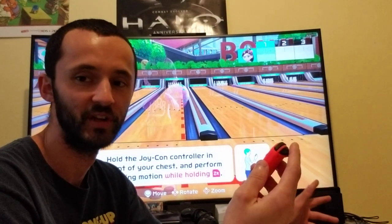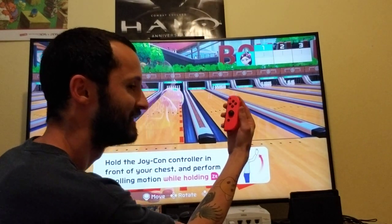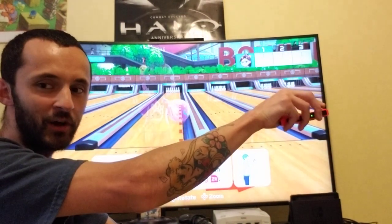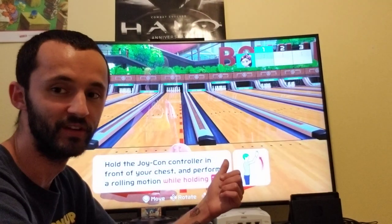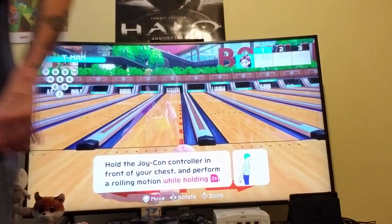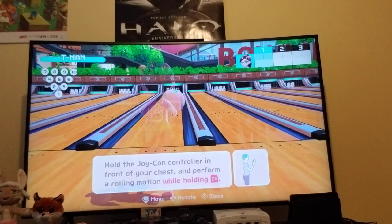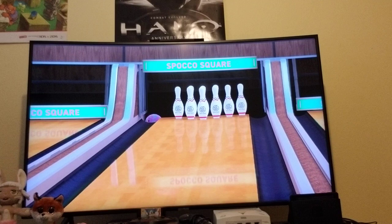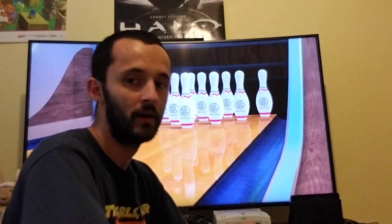For hooking normally, you're gonna hold the controller like this, and as you go to roll it, it should be upside down by the time you complete. How do you know you get the super hook? Well for this example I should only hit the seven pin. Perfect.